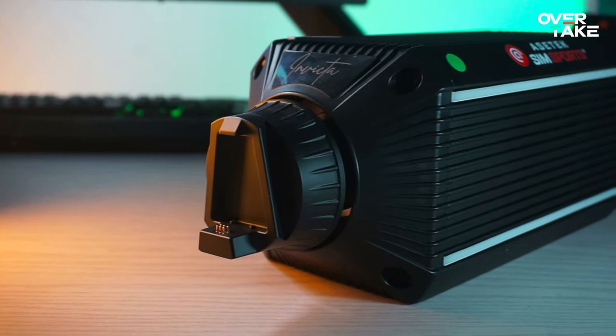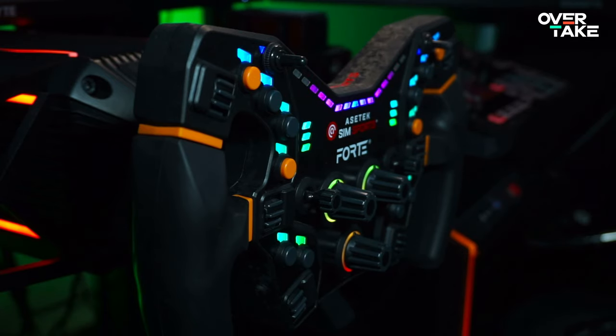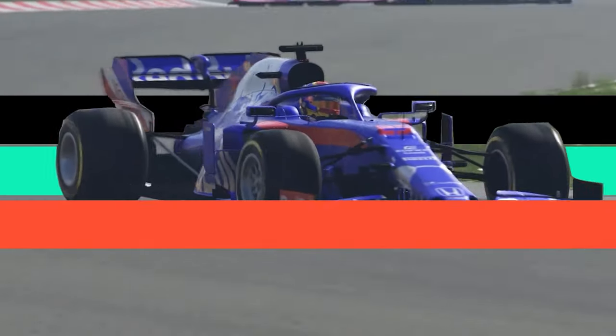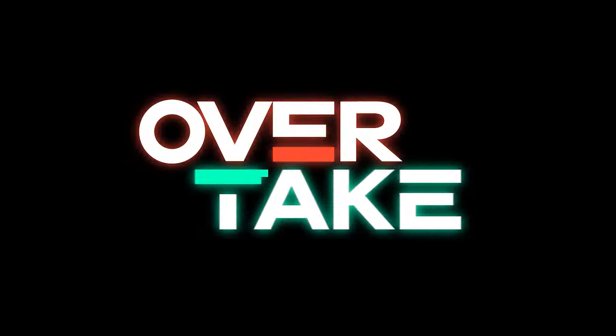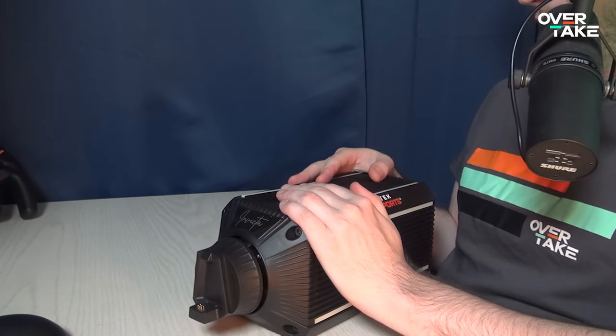I've been testing the Arsatec Invicta wheelbase for over six weeks now and I'm 100% certain that thing gave me superpowers. I'm Vengeance. Okay, not that kind of superpowers. Does he even have superpowers? No. It's more like the spider-sense. And with that, welcome back to Overtake.gg. My name is Champion Joe and welcome to yet another episode of Joe's Hardware Corner, today with the Arsatec Invicta wheelbase which sports 27 Newton meters.